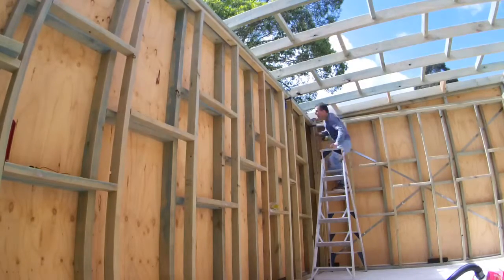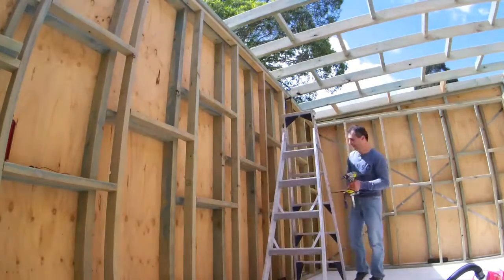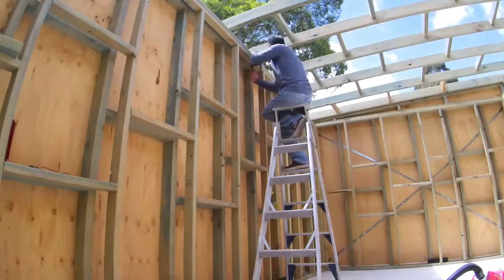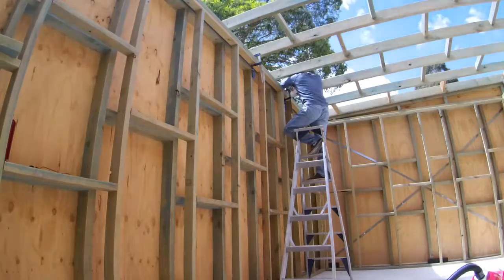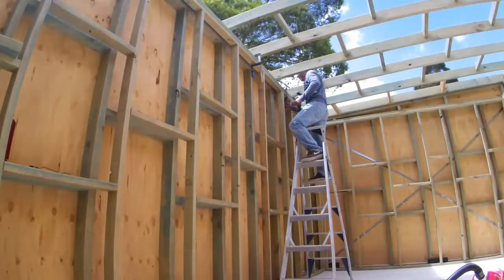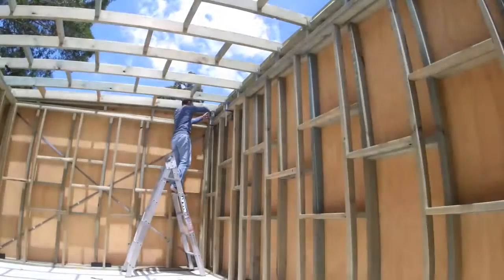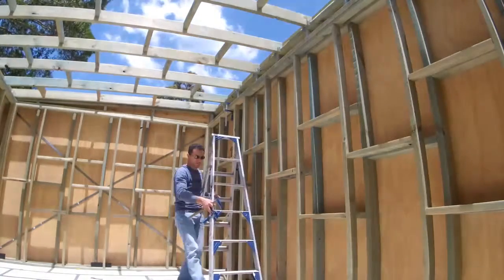Once the mounting holes were drilled onto the slab for the internal frame, the next step was to screw down all of the top frames to join everything together. Wood being wood, and with all the rain I had, I had to use my clamps to readjust, bend, and straighten the top plate timber to get a straight line. It was the same procedure on the other side, as both timbers had warped.